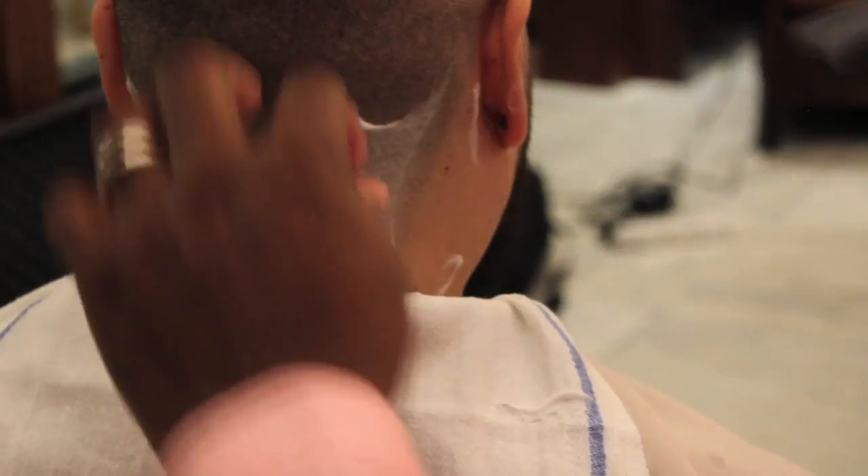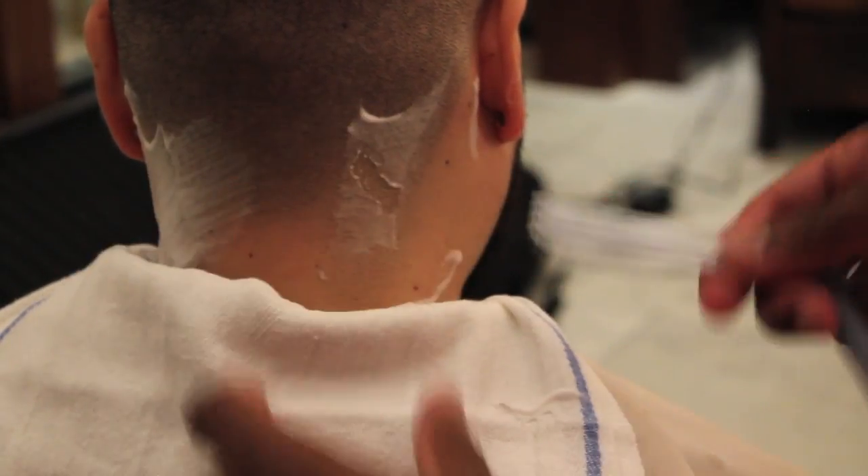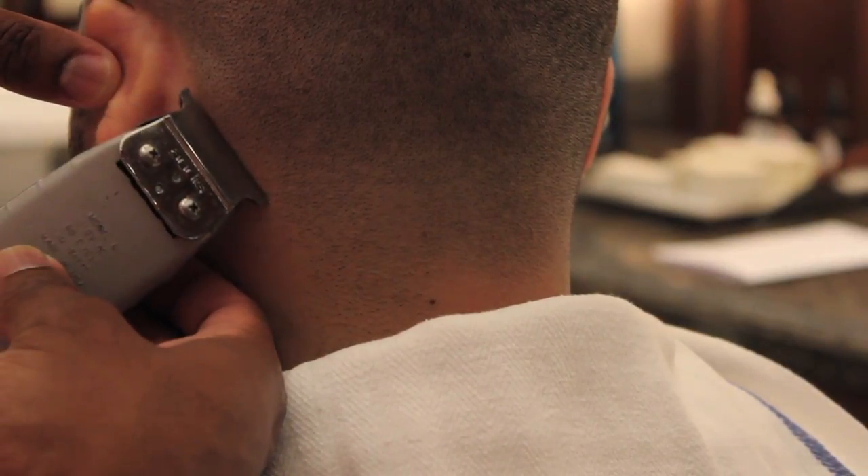Hi, I'm Craig the barber with TheMensRoom.com, and today I'll be talking to you about how to shave the nape of your neck. The quickest and easiest way is to follow how your neckline naturally grows. Once you've located that area, use a pair of trimmers, then grab your favorite shaving cream, lather it up, and apply it to your neckline.